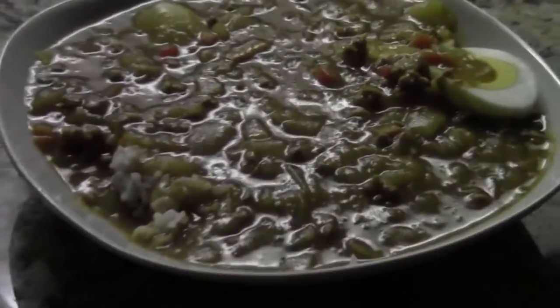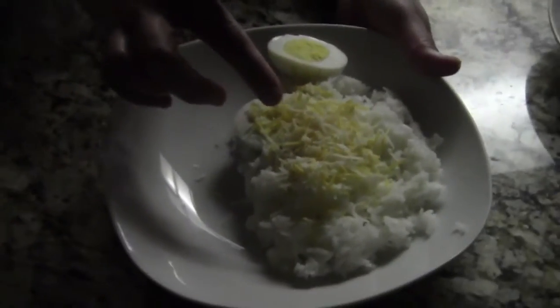That looks good! First, put the rice. You can put an egg in it — that looks great. You put egg and cheese — four season cheese, mixed. Then Mexican cheese as well.